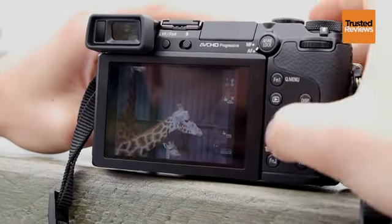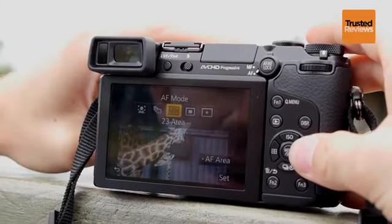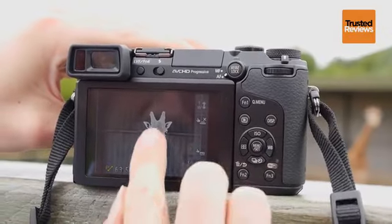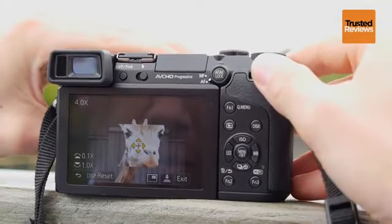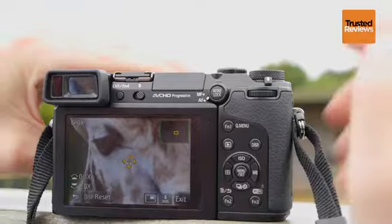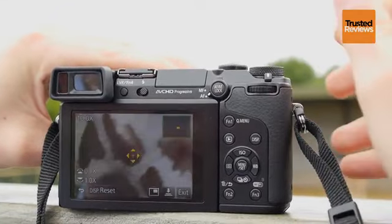There are a number of different AF modes available by clicking the left hand button on the D-pad. As well as face detection you've got AF tracking, 23-area AF, one-area AF, and also pinpoint AF. To use pinpoint AF you just double tap on your subject, which offers a magnified view from which you can zoom in using the scroll dial on top. You can zoom in up to six times, or hit the button at the bottom of the screen to zoom in as far as ten times — a really good magnified view to check your focus before you confirm and fire the shutter.